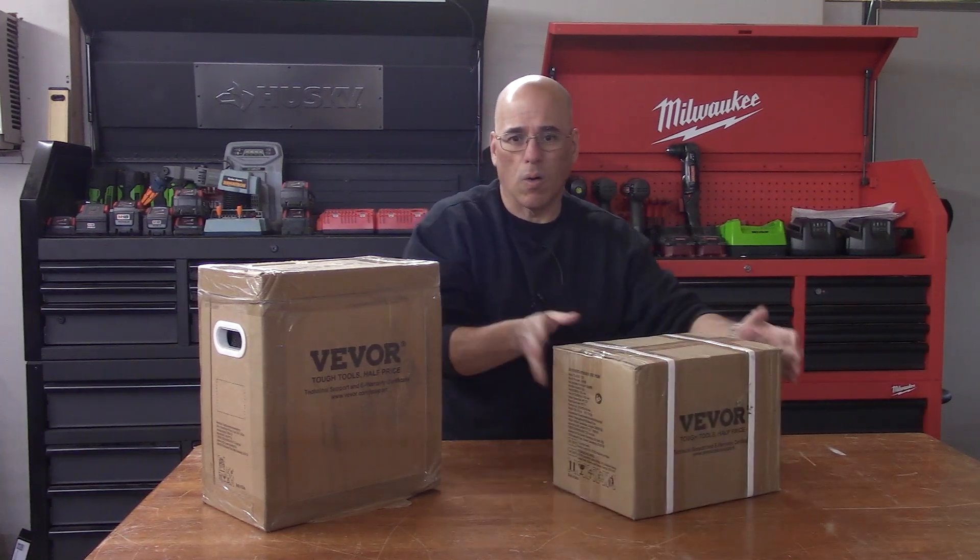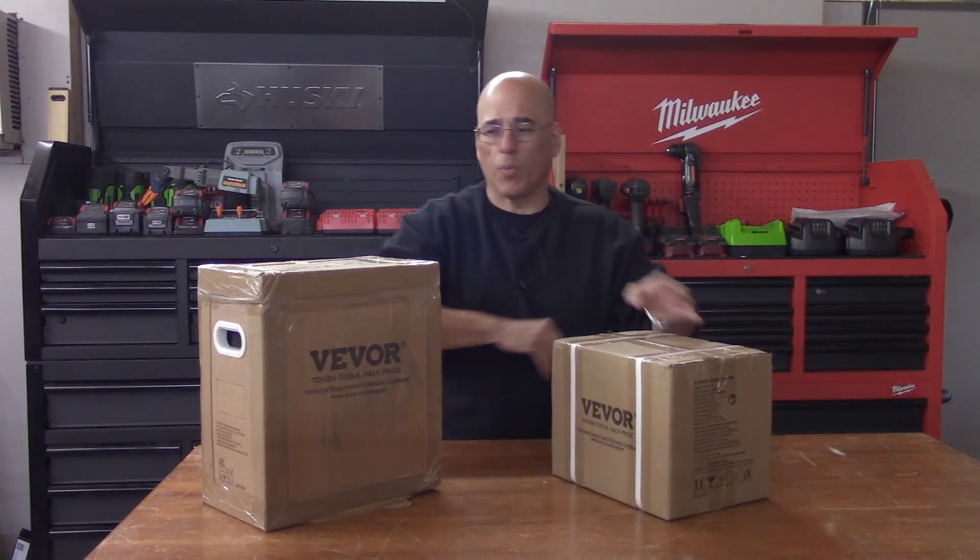This box looks perfect. It's not as heavy, so I am positive this one should be okay. Let's take a look. Well, YouTubers...